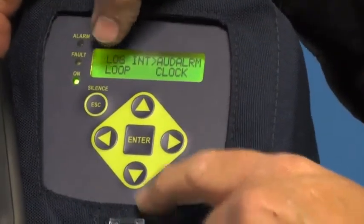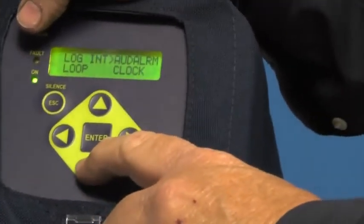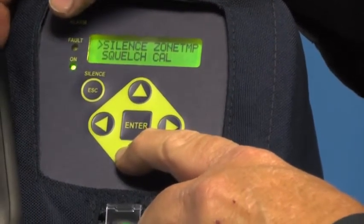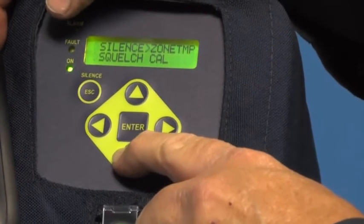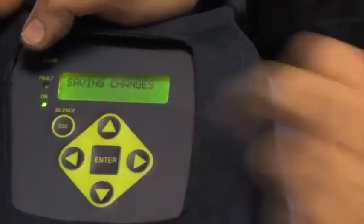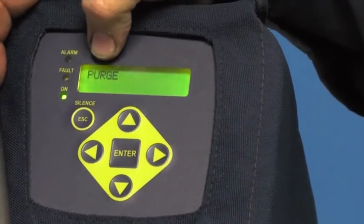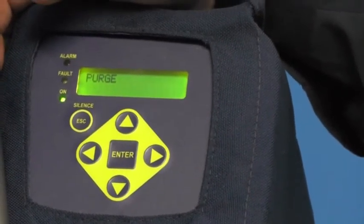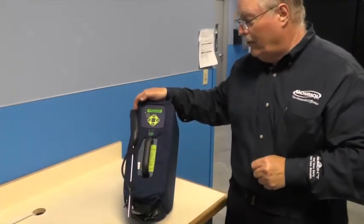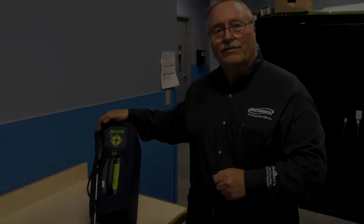You can set the clock from here. You can also check the loop output, which is part of the 4 to 20 milliamp output — that's used when it's set in monitor mode, but in normal leak detection operation it is not used. Scrolling down, I get back to the main menu and hit Escape. Once I hit Escape, it'll save any changes I made, purge itself, and go back into leak detector mode and start measuring. So if you get it and don't think it's right, or just want to validate the settings, go into that menu and check those settings. Thank you.